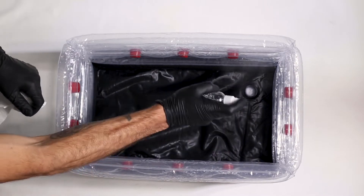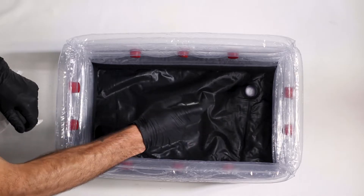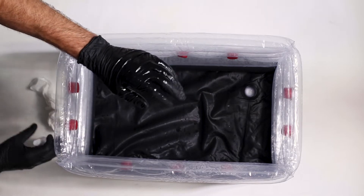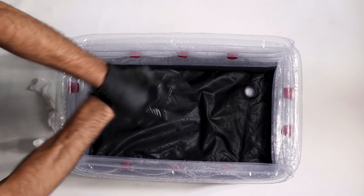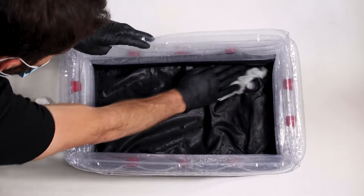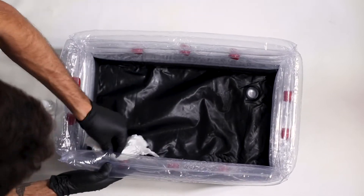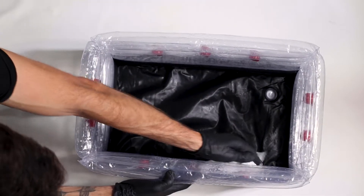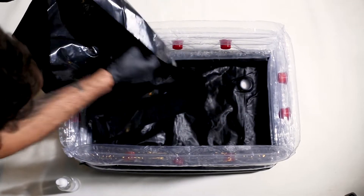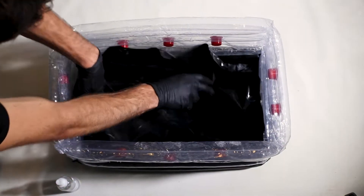Now we're going to spray our mono tub with isopropyl alcohol to sanitize it. We want to sanitize everything to minimize any contamination throughout our growth. We'll give our hands a spray and wipe down our mono tub. Then give our plastic sheet a wipe — this sheet is going to prevent any mushrooms growing on the side or on the bottom by sticking to our substrate, which will make sure we only grow mushrooms on the top.